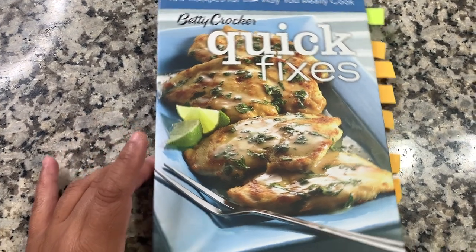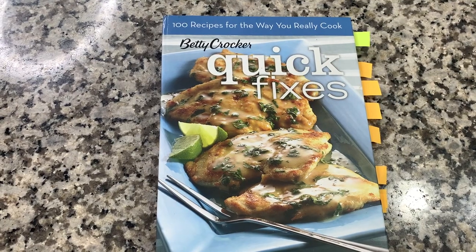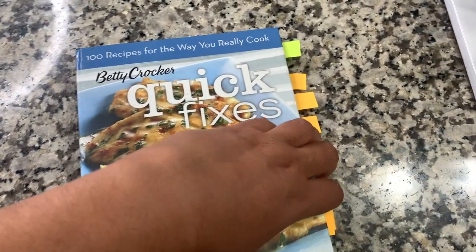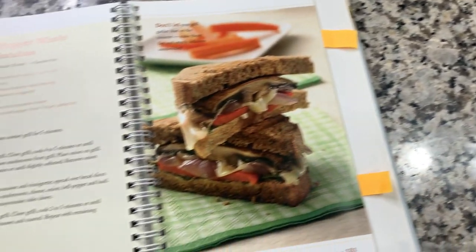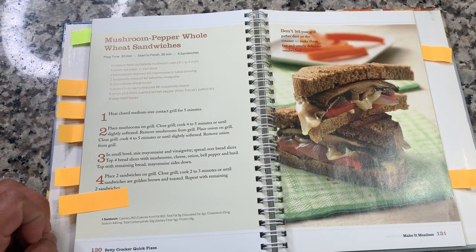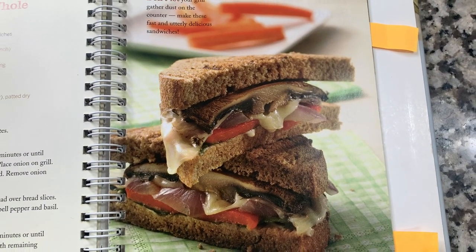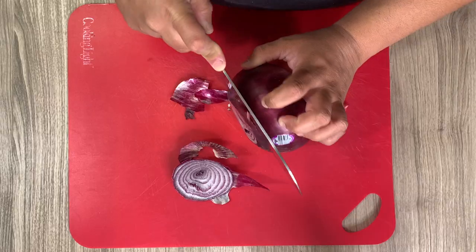This last cookbook I'm using is the Betty Crocker Quick Fixes book. It has lots of quick meals to make and I have a lot of tabs here for things I want to make — lots of good quick easy dinners. Today I'm going to be making the mushroom pepper whole wheat sandwich, and I'm making it into a breakfast. It sounded really good as a breakfast and I'm just going to add egg to it.